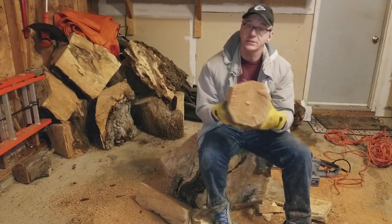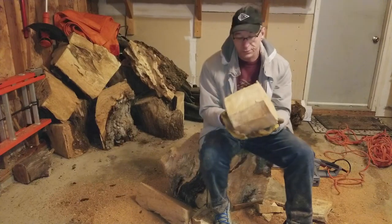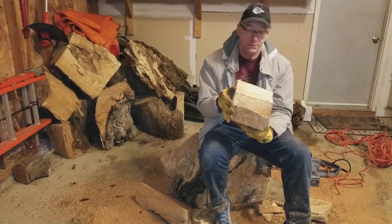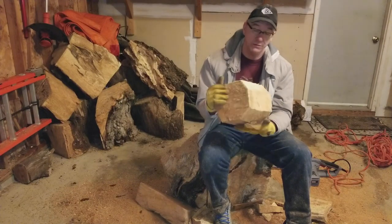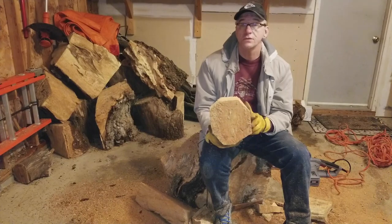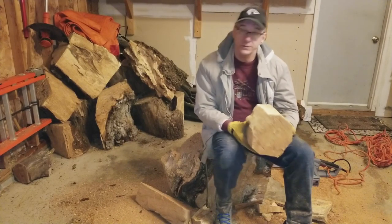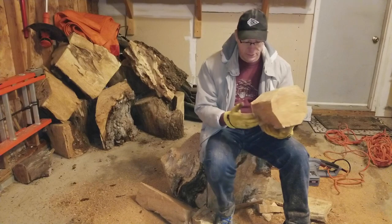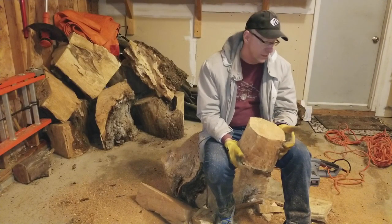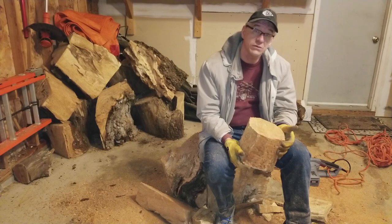As you can see, it doesn't take long to process. This piece is probably 8 or 10 inches deep and 8 or 9 inches in diameter — that's a big piece of wood. I highly recommend this chainsaw; it does a really good job. Obviously this is the first cut so I can't tell you how long it will last, but all the reviews are really good.